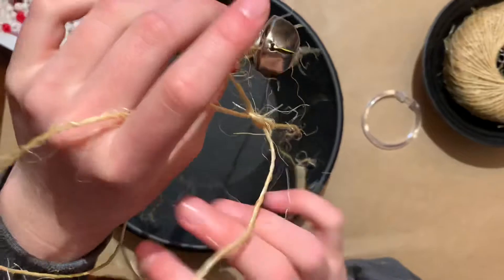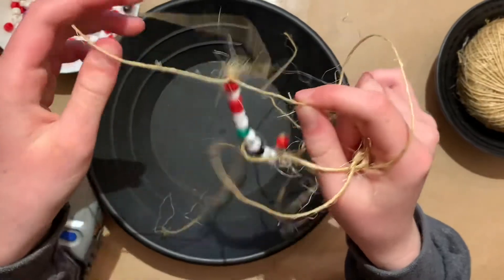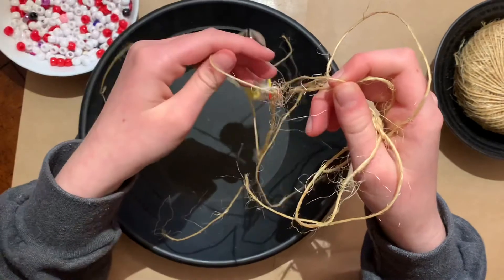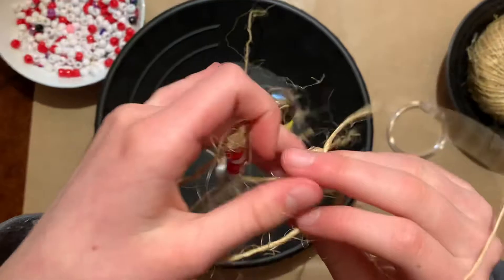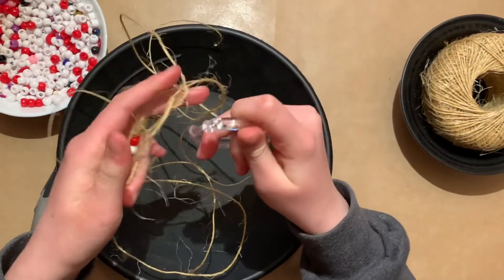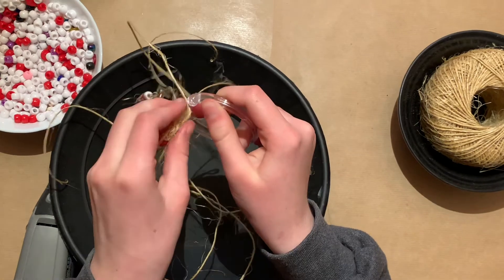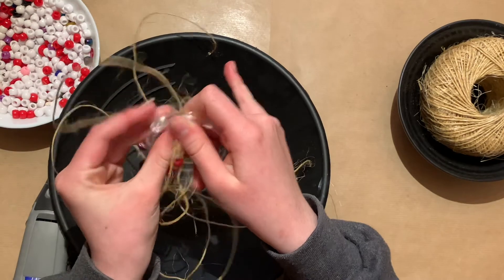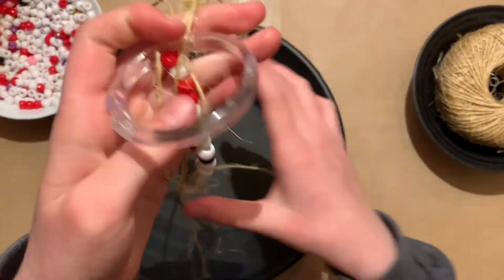And now you have your bird feeder. With the excess string, you can decorate it like what I did with this. You can put jingle bells, buttons, and beads. And at the end, once you finish decorating, you can take your shower clip and put it through.